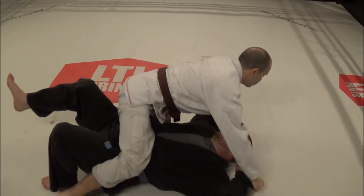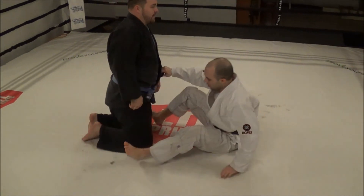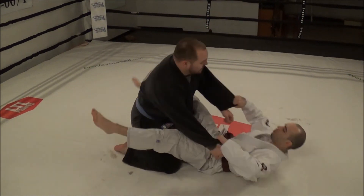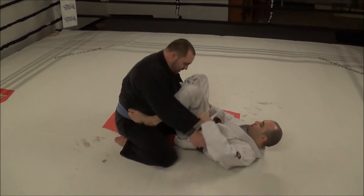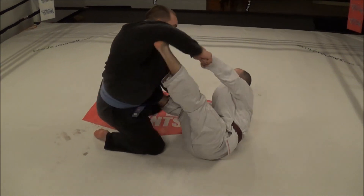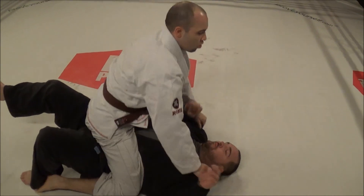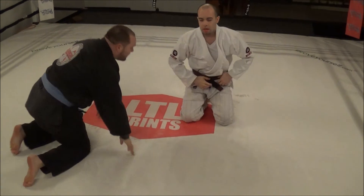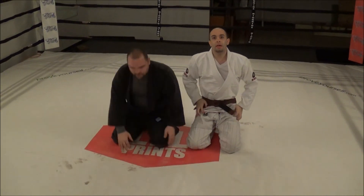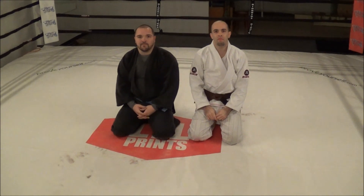And then I come to my mount position. Let's go a little quicker on that so you can see what it looks like. So that's one: first setup, he steps up, as soon as he does — switch, kick, right to the mount. Go ahead and give that a try, practice on that. Go check out worldchampionshipgrappling.com for more videos.